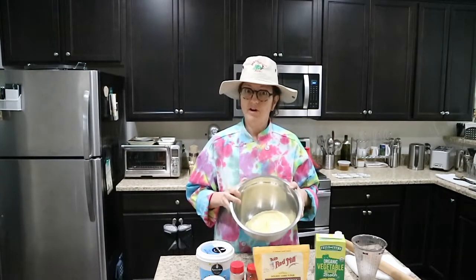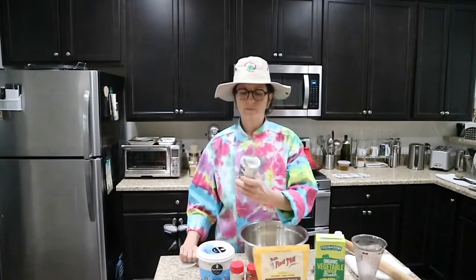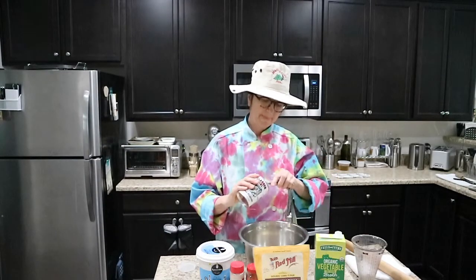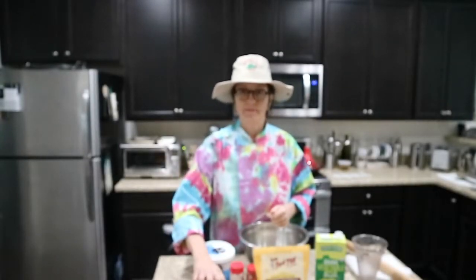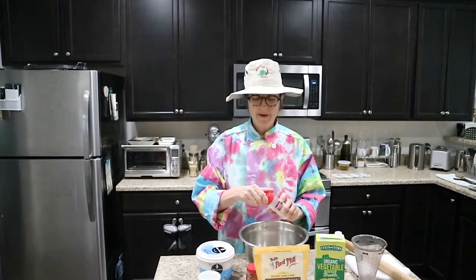We're going to start with our corn flour — I'm using three cups of masa harina. I'm also going to use one tablespoon of baking powder. I like to do all my dry ingredients first and whisk them through, so when I'm eating my tamale I don't bite into a big chunk of baking powder. I'm going to do about a teaspoon of onion powder.